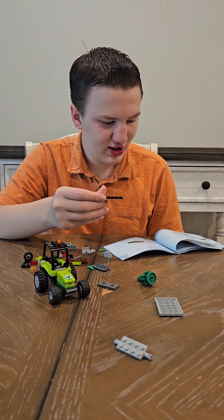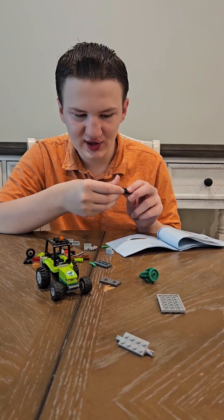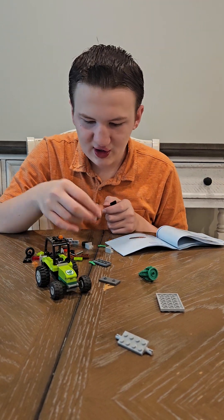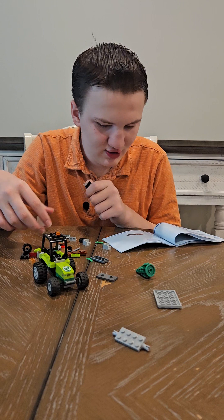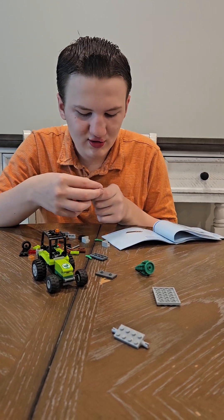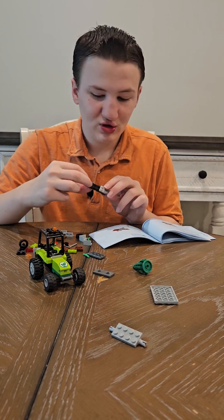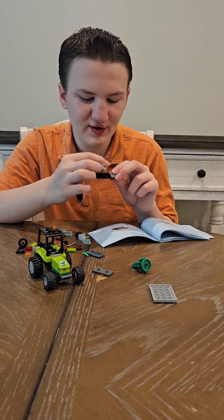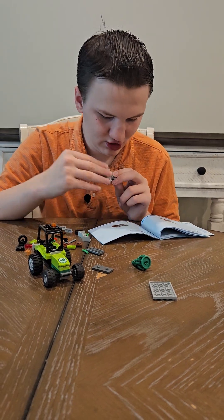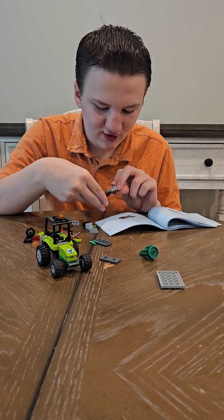And then next we will be building the trailer for it, which has a two by six black piece with a two by one gray hook piece — two of those are going on the end there. A wheel two by four gray piece in the middle. And the two by two brown piece that goes on the end.